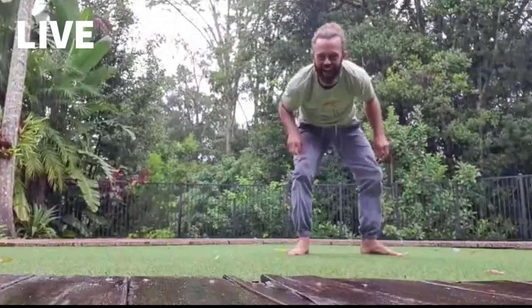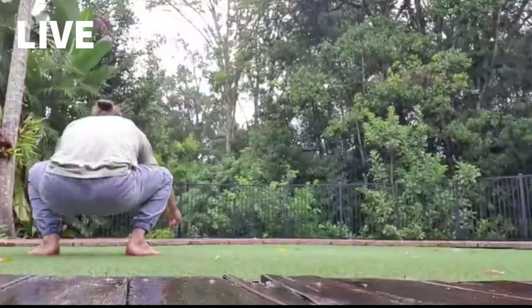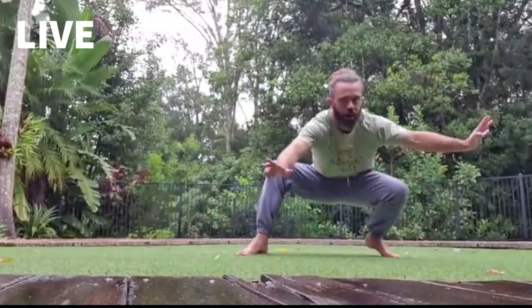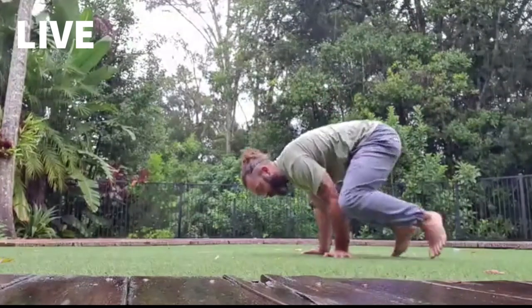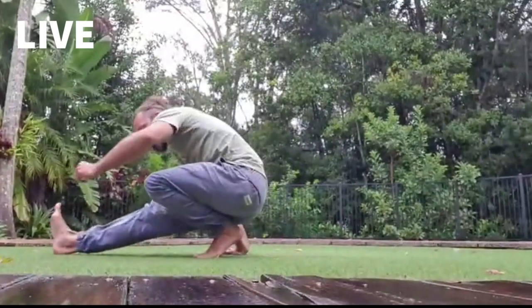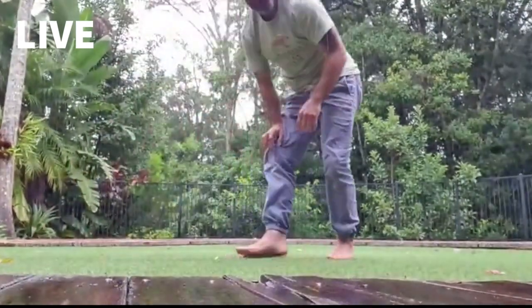Here comes the rain. We'll do it really slowly — I'll do it in reverse behind you so you can follow along at home. From our low squat, reach forward, pop, turn, hands go down inside the legs, bottle cap spin. Going the other way: reach, pop, spin, hands go down on the inside of the legs, bottle cap spin out.